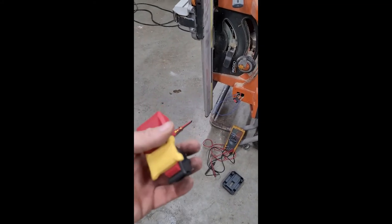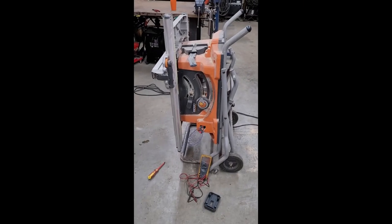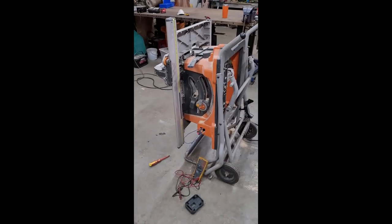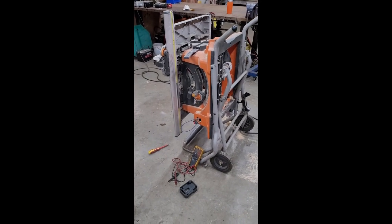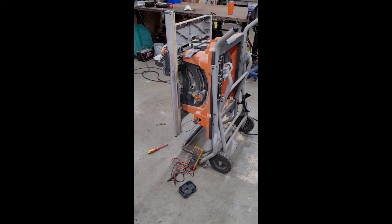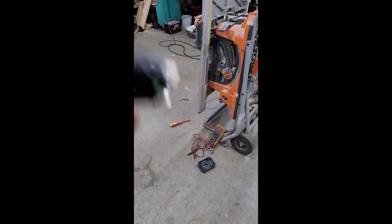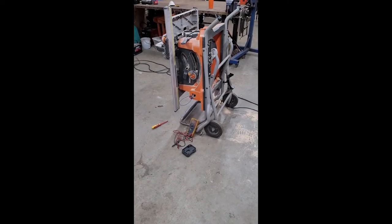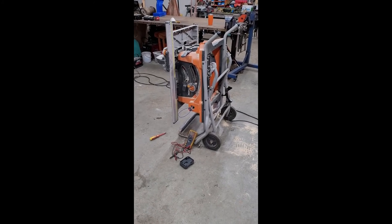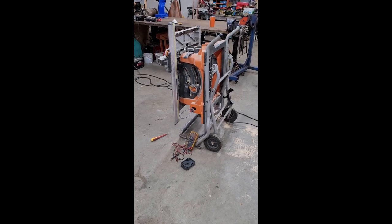That makes for a rather short video, but for those of you troubleshooting gremlins in your home shop, it might just be your switch. Anyway, thanks for watching — remember to like, comment, and subscribe. Talk to you later, cheers.